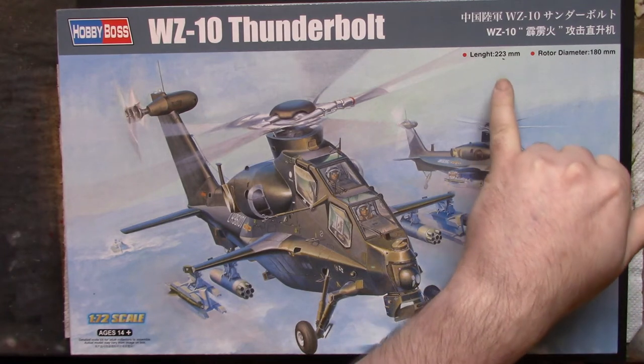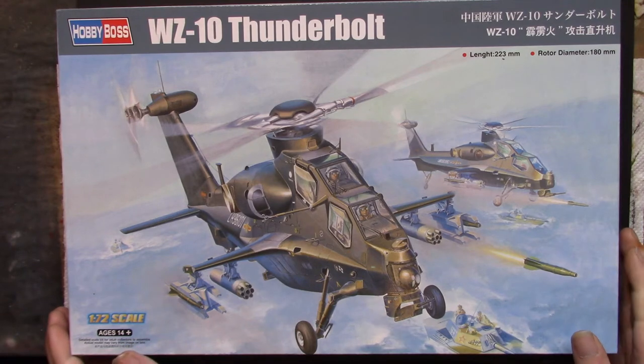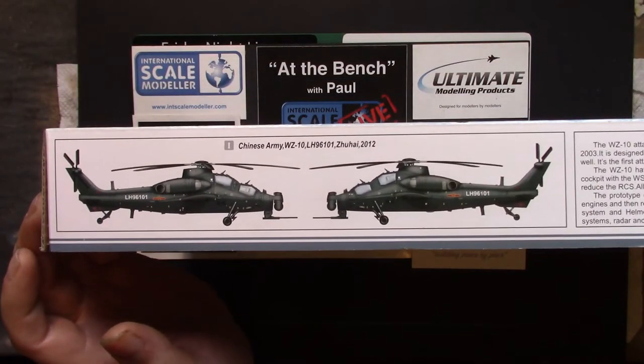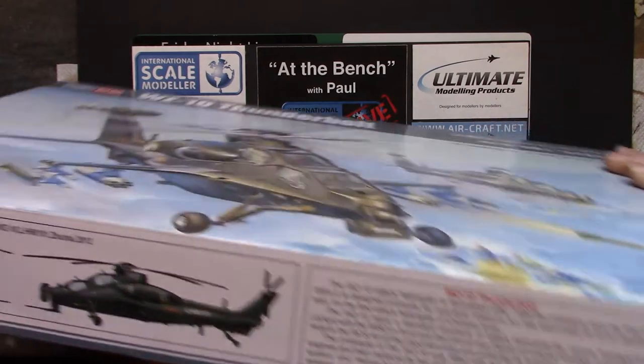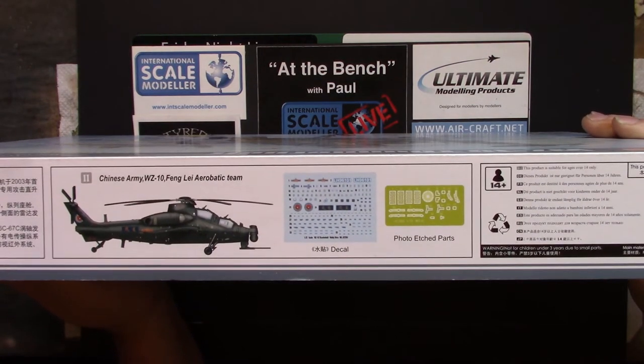It says on the top 'linked' - I guess that's supposed to be 'length' but chinglish. So 22 and a bit centimetres long, 18 wide, which is several inches. Usual pretty artwork. There's one of the schemes, a standard army scheme. Bit of blurb about it if you want to pause and have a read. It's a 2016 kit, kit number is 87260. And on this side we have the other scheme which is the aerobatic team, a picture of the decals and the etched parts.